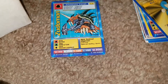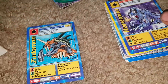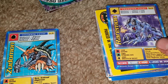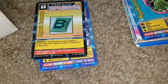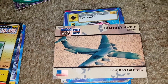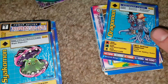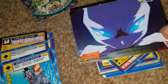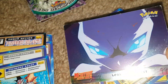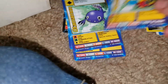We've got a Digimon Zhuqiaomon, a Pokemon Horsea tip card number 116. Got a rare Rareomon — must be a rare Digimon. Another Digimon card, and then a plane — the C-141B StarLifter military asset warbird from the Desert Storm Pro Set. We've got Dragomon and Pokemon cards from Mewtwo Strikes Back. There's a foil 'Leaving the Nest' card. Then Grotomon and Kumimon — they all end with 'mon,' just like all the Pokemon do. Digimon and Pokemon are the same thing.